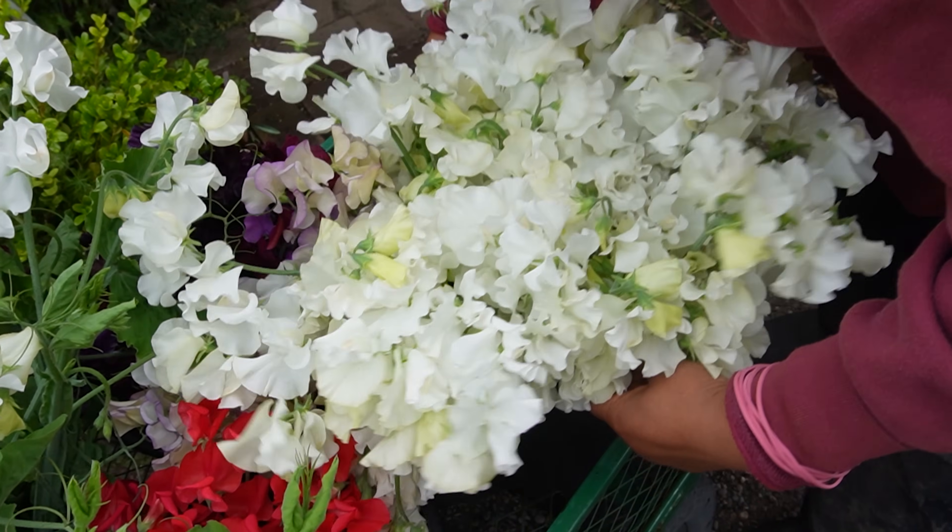Every seed packet says sweet peas prefer sandy loam, perfect soil — but I have clay soil and they grow amazingly. I don't have sandy loam outside where I'm planting these, yet every year they grow great. They just don't get as tall outside as they do in the greenhouse. One thing I've learned is to keep the roots cool: in the greenhouse I use black plastic with holes in it, and outside I mulch with a heavy compost. That keeps the roots cool and they love it — some don't get any extra water at all since that long tap root finds moisture on its own.